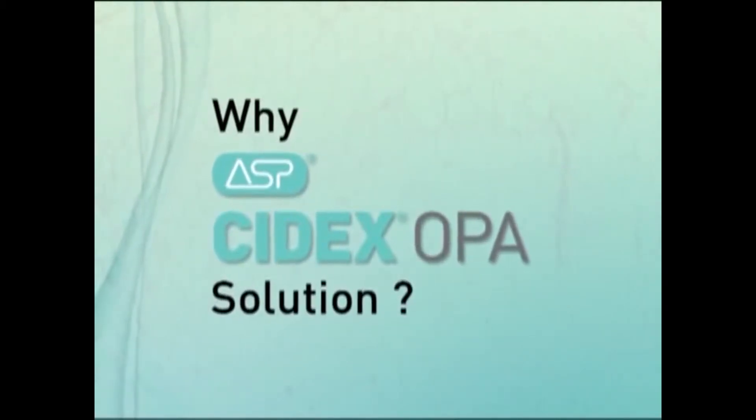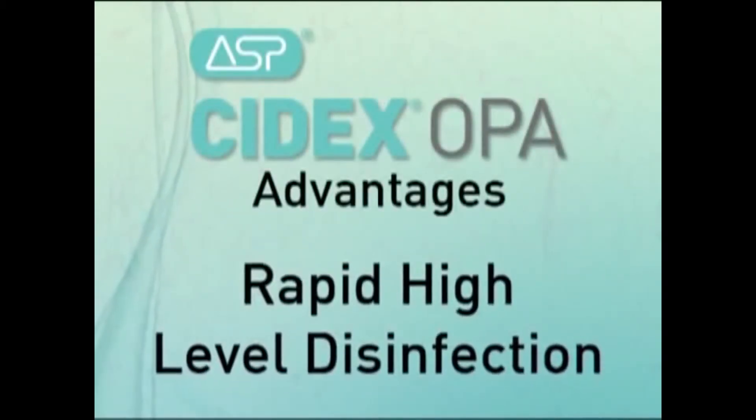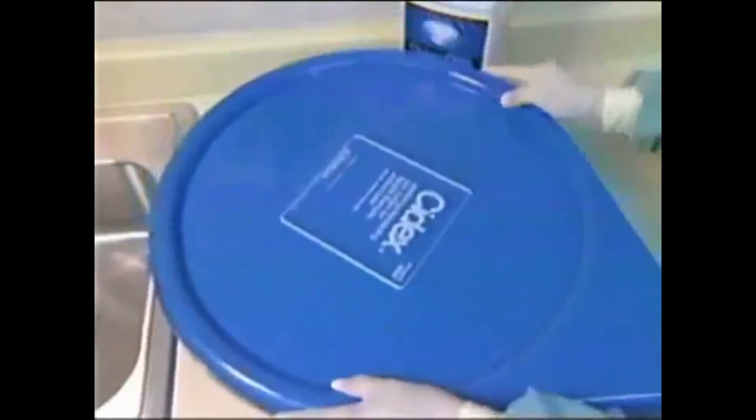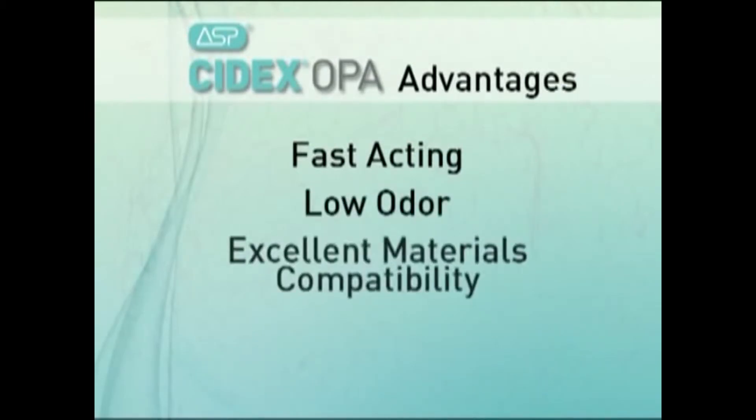Why Cytex OPA solution? It offers many advantages. Cytex OPA solution achieves rapid high-level disinfection in only 12 minutes, which allows for a fast instrument turnaround time. It has low odor, excellent materials compatibility, and ease of use, requiring no activation.